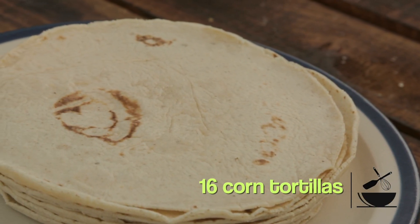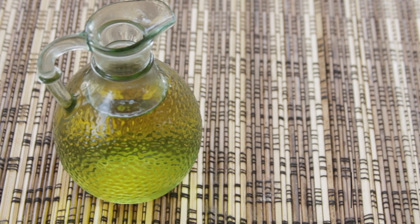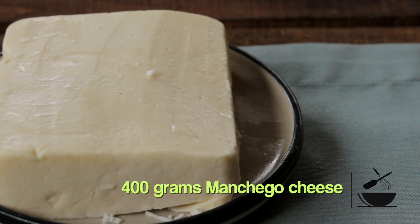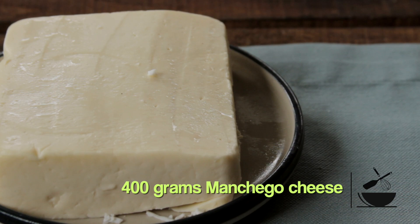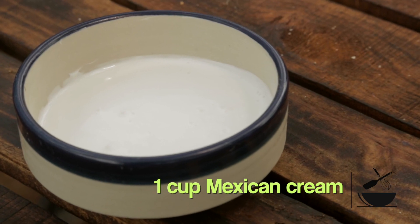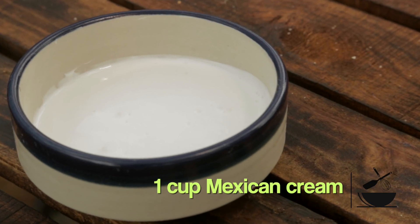And for the cake, we're going to use 16 corn tortillas and some olive oil to fry them in. We're also going to use 400 grams of manchego cheese, or any cheese that melts not too easily but does melt, and one cup of cream or sour cream if you can't find the Mexican cream. That's all we need. You'll see how simple and how delicious. So let's get cooking.